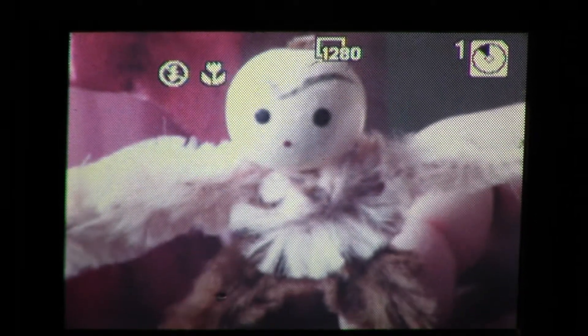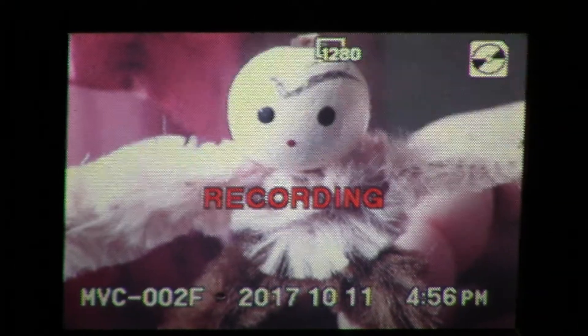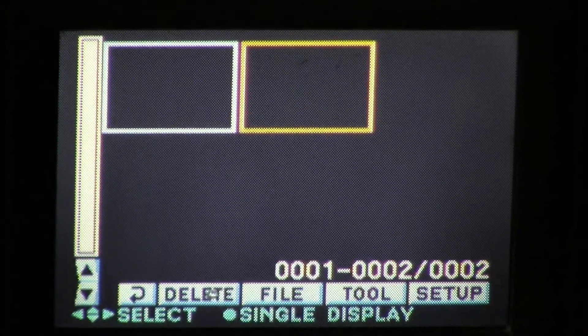Let's turn the flash off and take another shot of our little friend here. There's a good shot of Yor. Already a quarter of the disk has been taken up by just taking two measly photos. Now we can go to play mode where we can review the photos we have taken. To look at the other, we go to our menu, index, and then we can select the other photo — the over-flashed picture of our little friend, Yor.